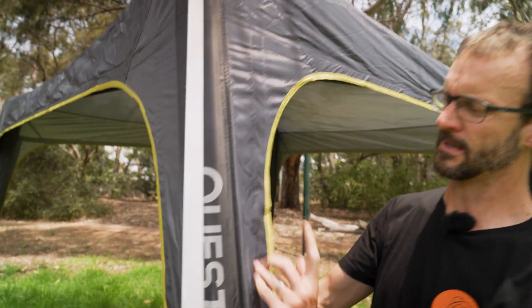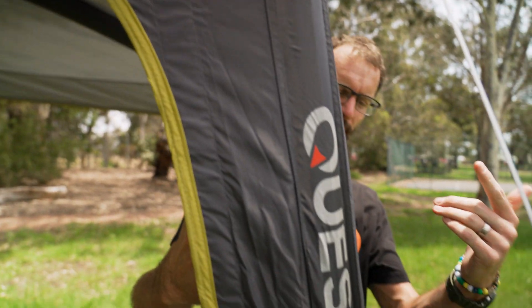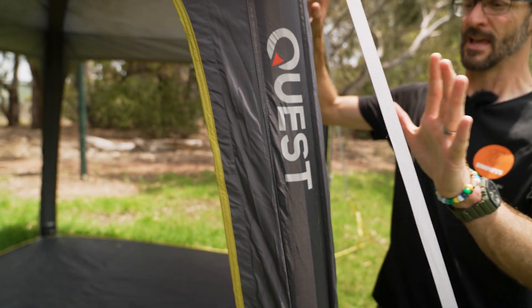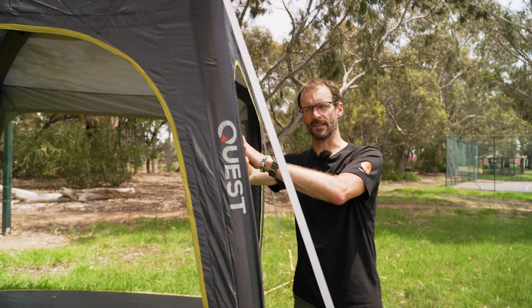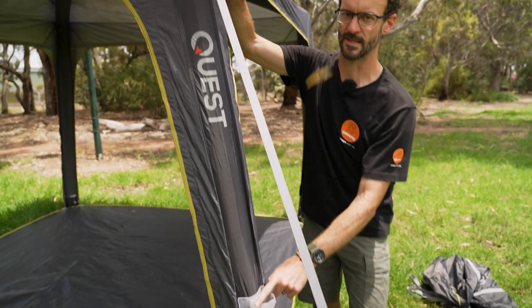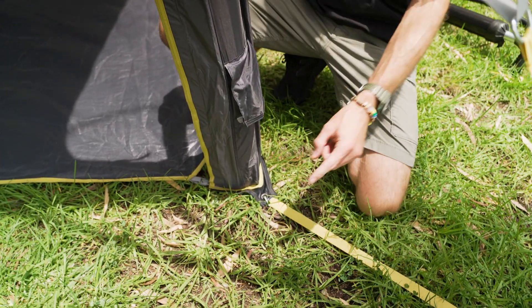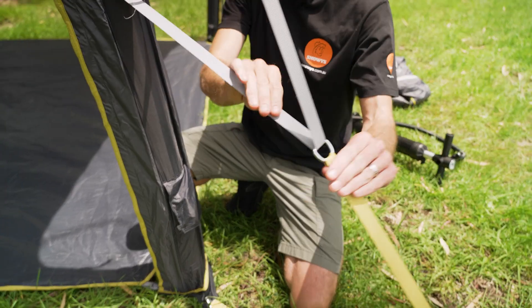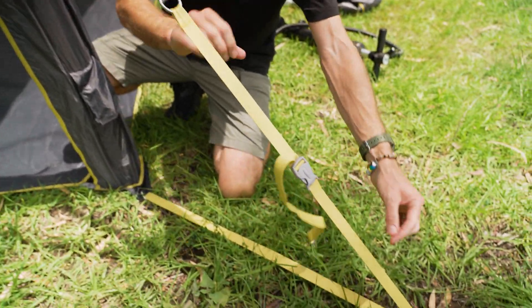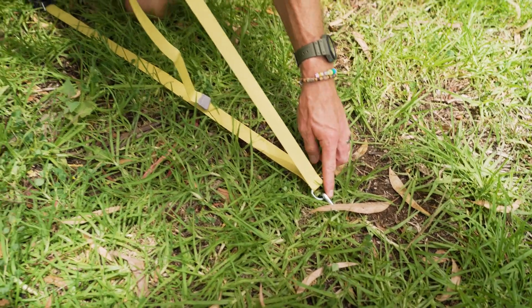There's an air-filled frame inside here — we'll show you more on that shortly. Walking around the outside, it's equivalent on each side. Looking at this pole, we've got a three-point attachment guy rope — one, two, and three — all integrated. There's an adjustment point that moves a bit with the winds. We tighten it here and there's a single peg point at the end. Really easy to use guy ropes.